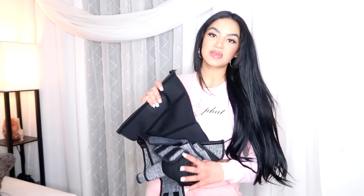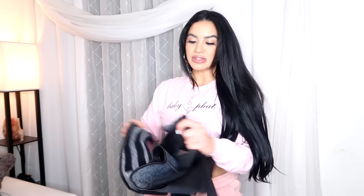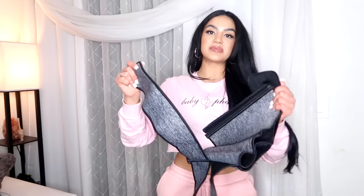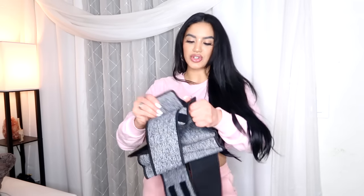You see how my waist comes back after I take it off. Alright, let's move on to the next one. The next one I have to show you guys is the Zip and Fasten Neoprene Waist Trainer. This one is another one I really love to work out in because it zips up and it also has a Velcro belt, so you get tightened up from all areas. I'm going to show you guys how to put it on.